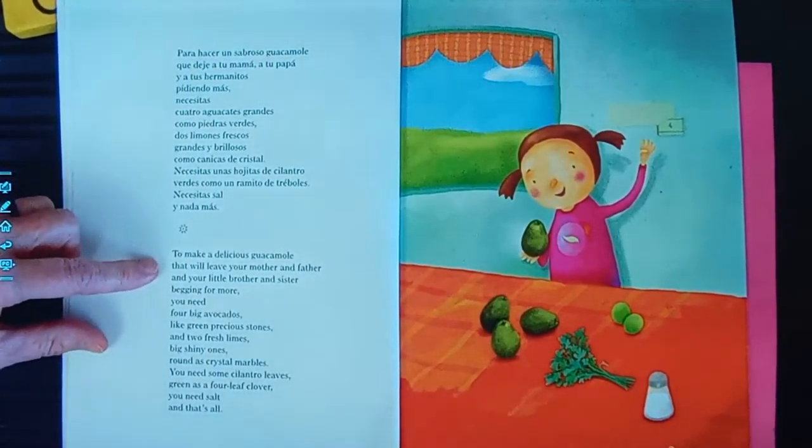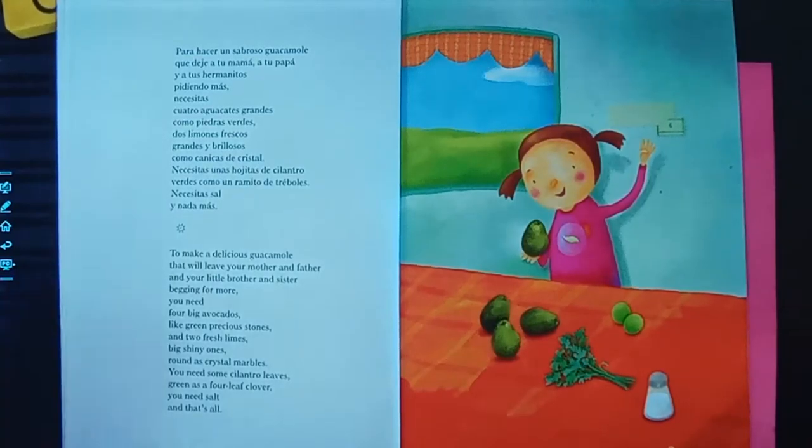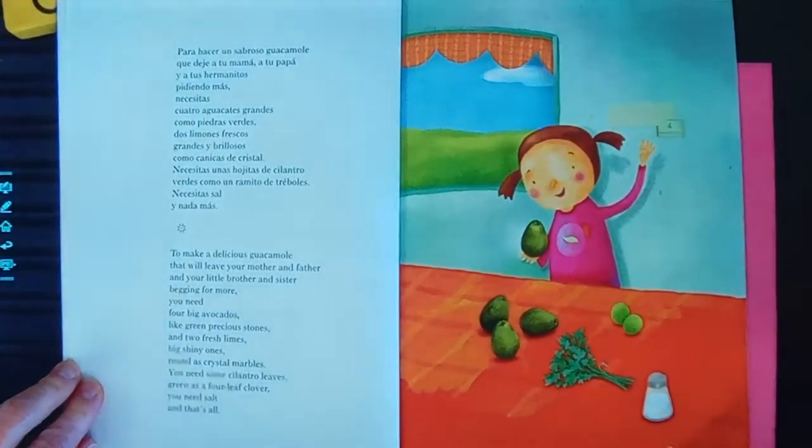To make a delicious guacamole that will leave your mother and father and your little brother and sister begging for more, you need four big avocados, like green precious stones, and two fresh limes, big shiny ones, round as crystal marbles. You need some cilantro leaves, green as a four-leaf clover. And you need salt. That's all.